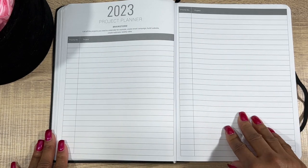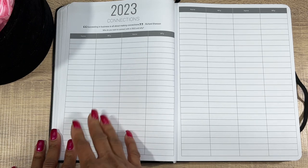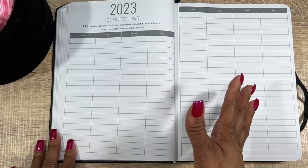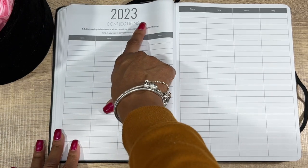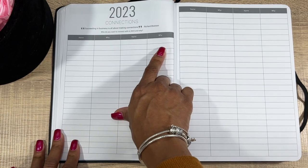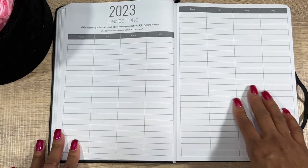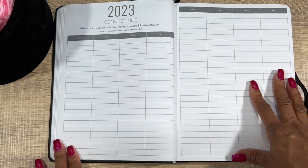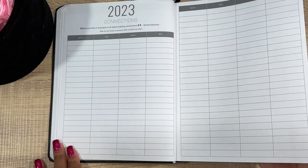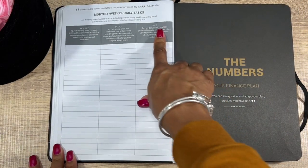We have the 2023 Project Planner brainstorm — you have priority number and your projects listed. I did use that a lot in 2022. Then we have 2023 Connections: name and why — basically who do you want to connect with in 2023 and why, like collaborations with other YouTubers, Instagrammers, or TikTokers.